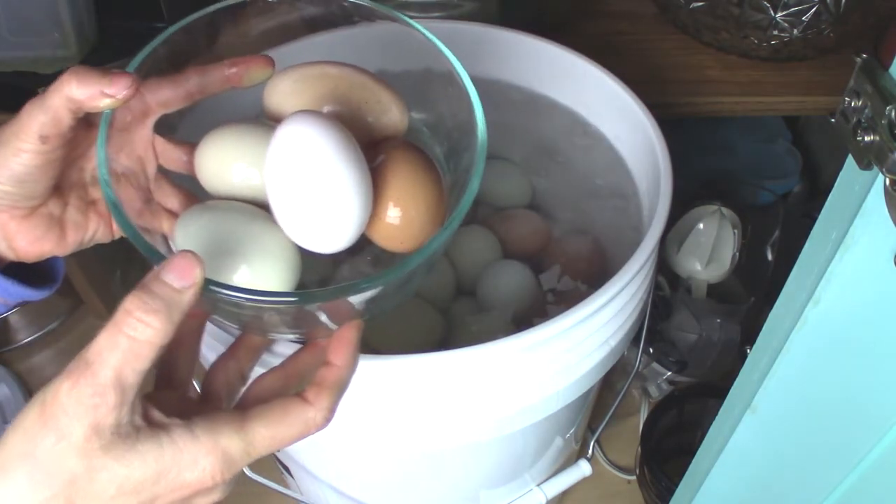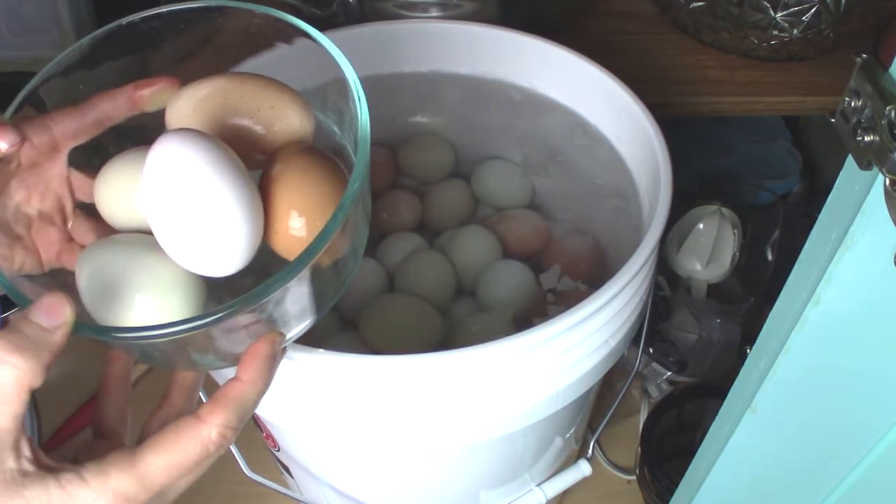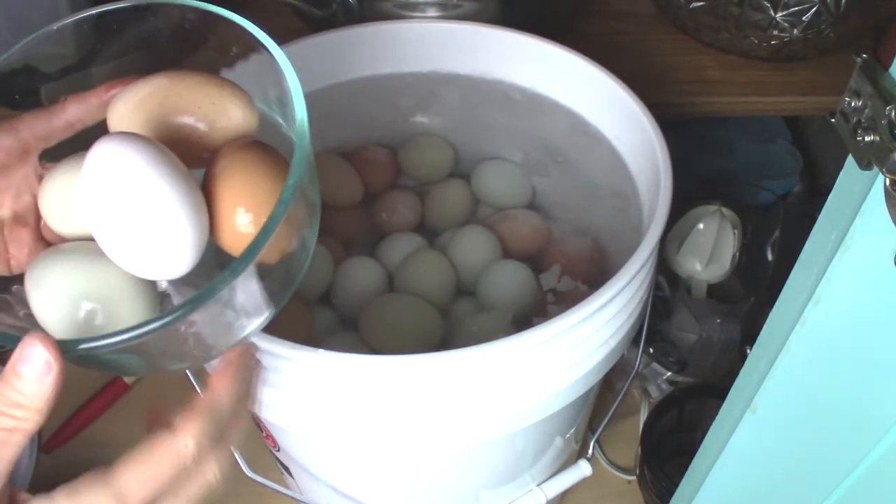For the testing I'm just going to start with these eggs — this is all we need. I've got multiple colors here: green, white, light brown, and darker brown.